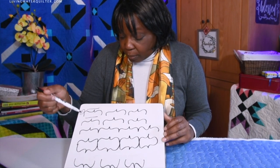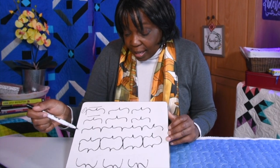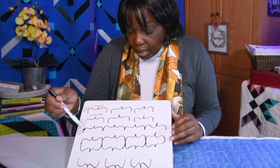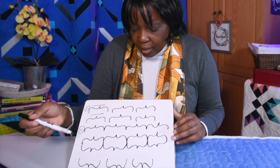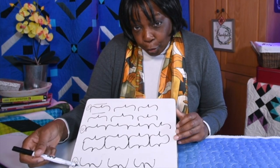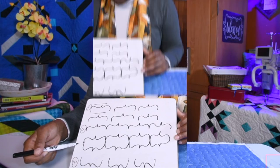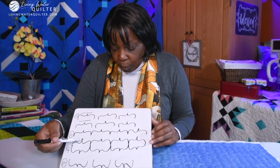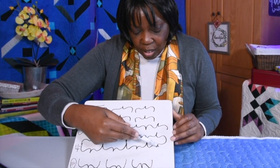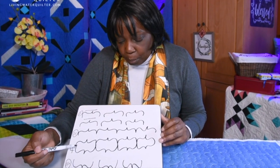So this is number one: do them individually — practice that. Then number two: connect them. Number three might be to try them upside down first. Then number four: connect them, and then continue and do them upside down or mirror image.